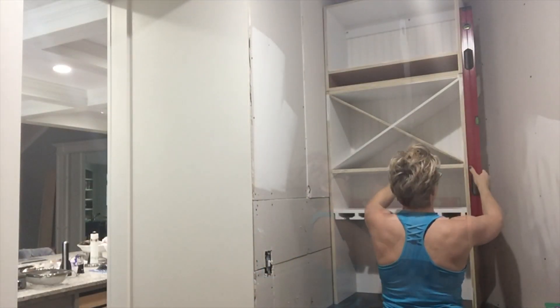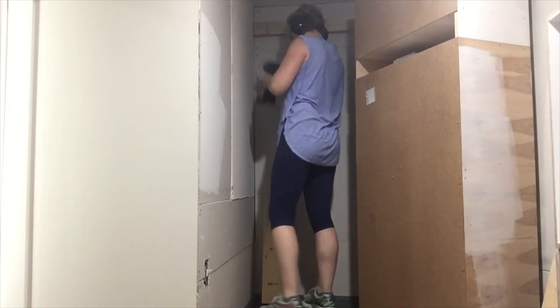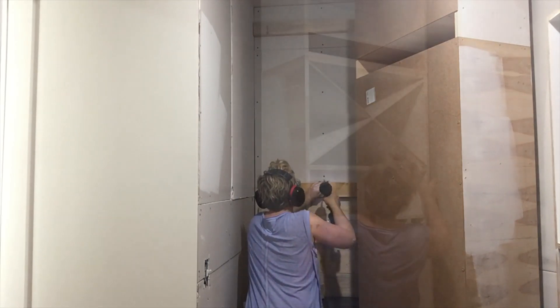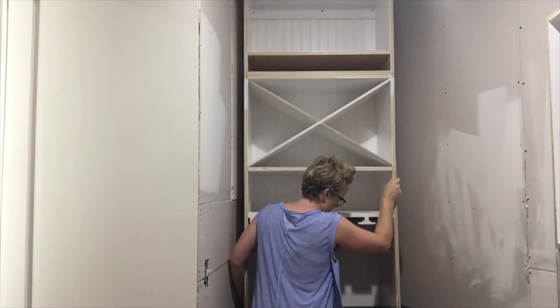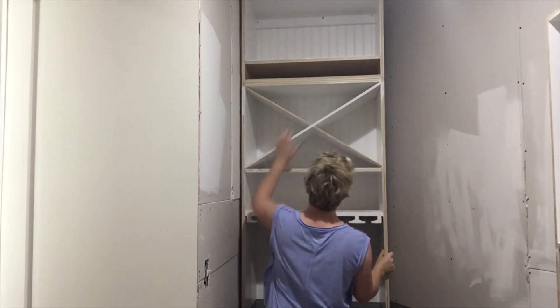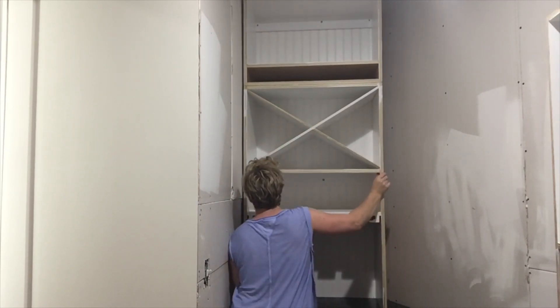I want to make sure my cabinet is level and plumb before I attach it to the wall. Before I could do that, I had to block it out with some two-by material to bump it out so I could scoot it over a little bit on that angled wall, because I want to leave some room to the left of the face frame for a wall treatment I'm doing later. Yeah, I scratched up my countertop, but I'll fix it later.